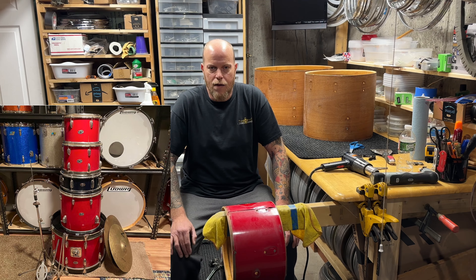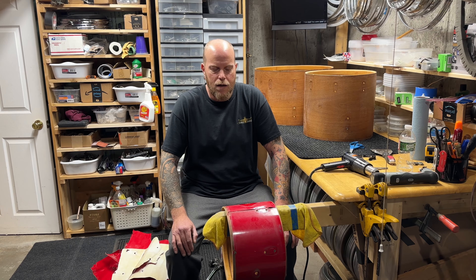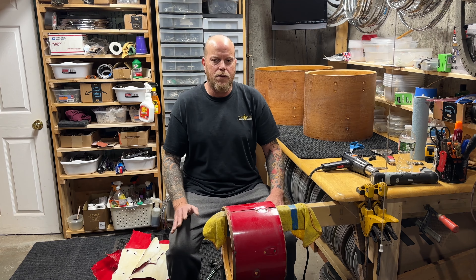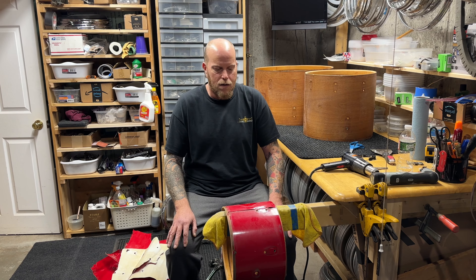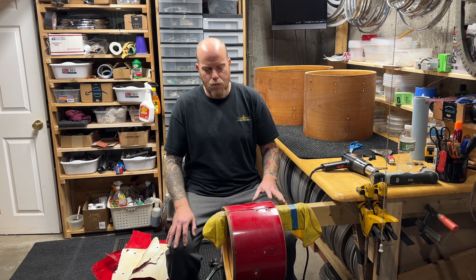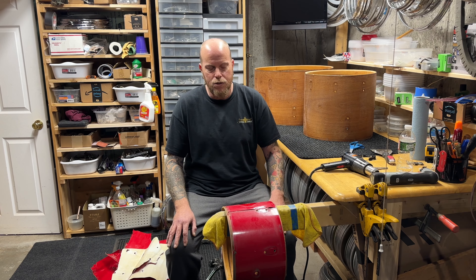This is a project I just started — a 70s Slingerland concert tom set I saw online about a year and a half ago, really inexpensive. Anytime I see an inexpensive vintage kit from any of the major U.S. manufacturers from back then, I'll run and grab it for parts at the very least. Sometimes I'm able to make a kit out of it, sometimes it's just too far gone and it's just a parts kit.